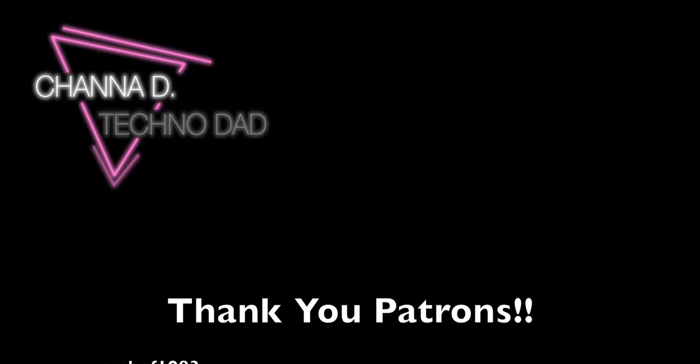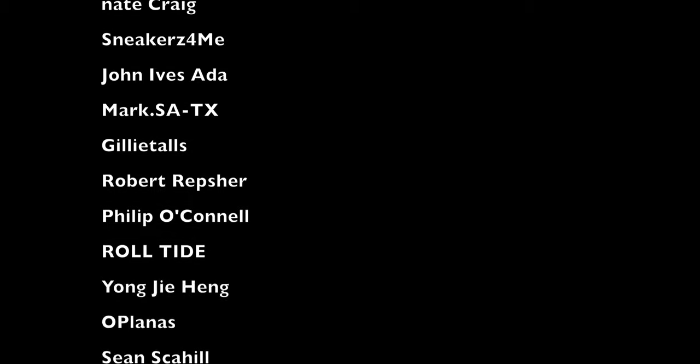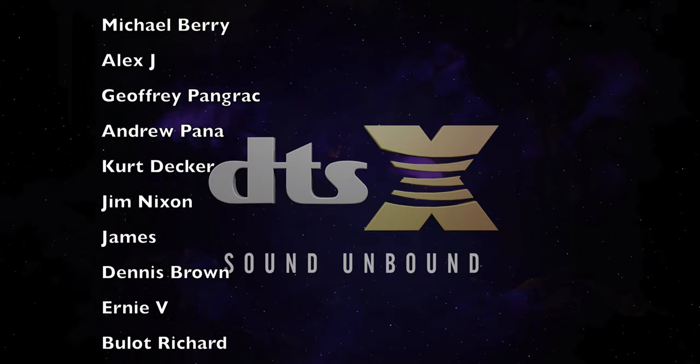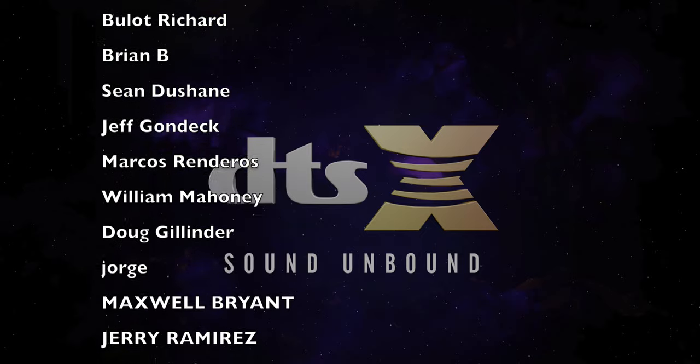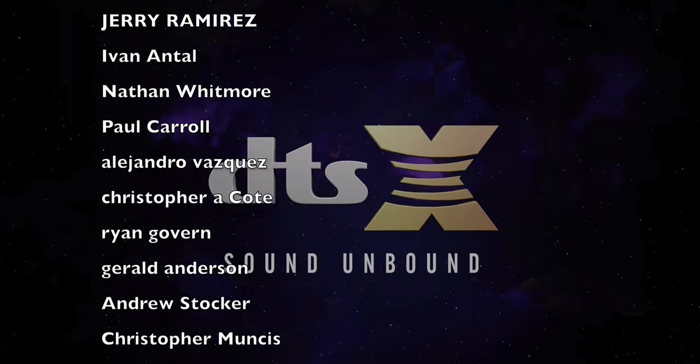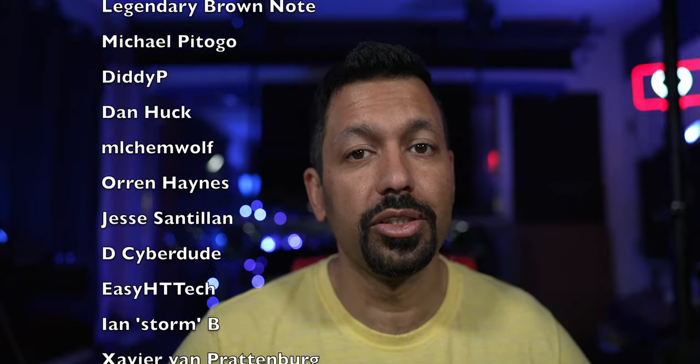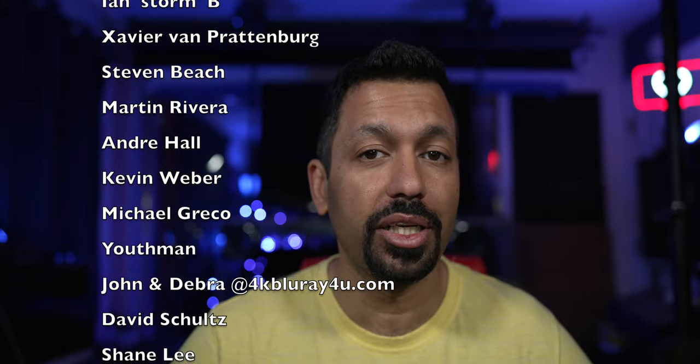And I'm back. What is up, techno fam? Hope you're having a great day. Before we begin, I want to give a big shout out and thank you to all my patrons on Patreon. If you are a patron and missed my post from last week, I uploaded the DTSX 2018 demo files — go grab those to demo your home theater system. If you want access to those files, click the Patreon link in the description and become a patron at the five dollar level today.